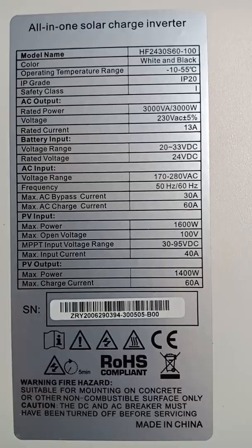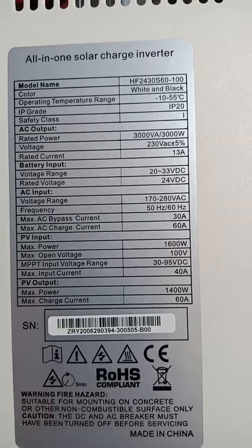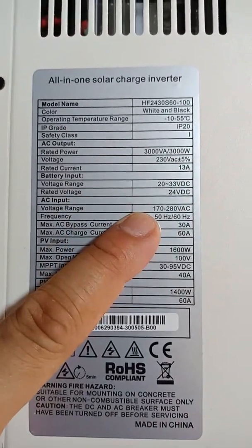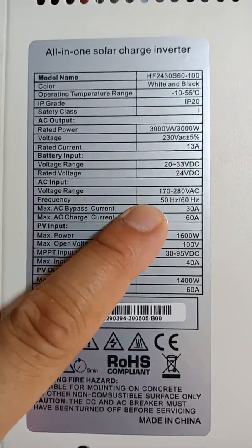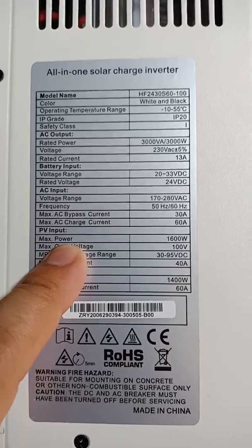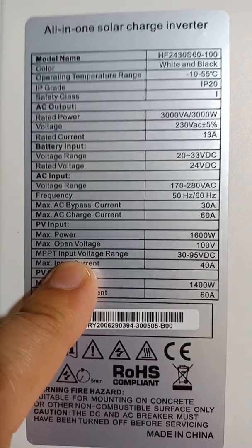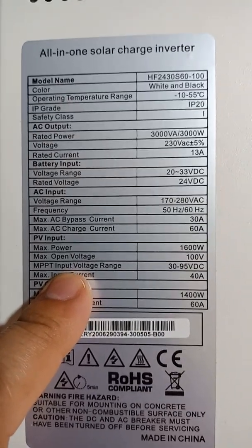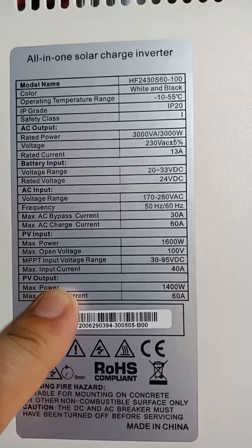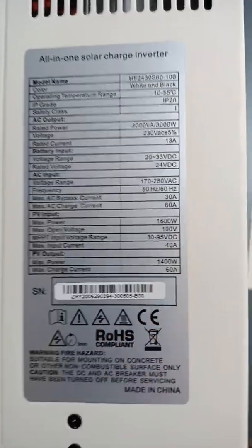It's a 3,000 watt unit. The battery voltage range is 20 to 33 volts, so it's for a 24-volt battery. AC input is 172 to 220 volts, frequency is automatic 50 to 60 Hz. Max solar power is 1,600 watts, max PV voltage is 100 volts. The MPPT input range is 30 to 95 volts DC, with a max current of 60 amps.